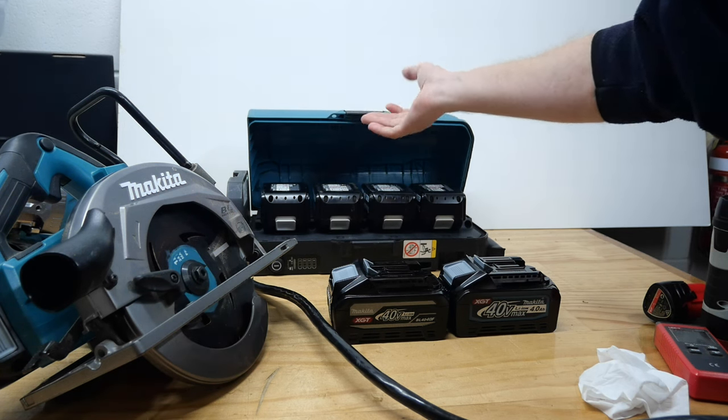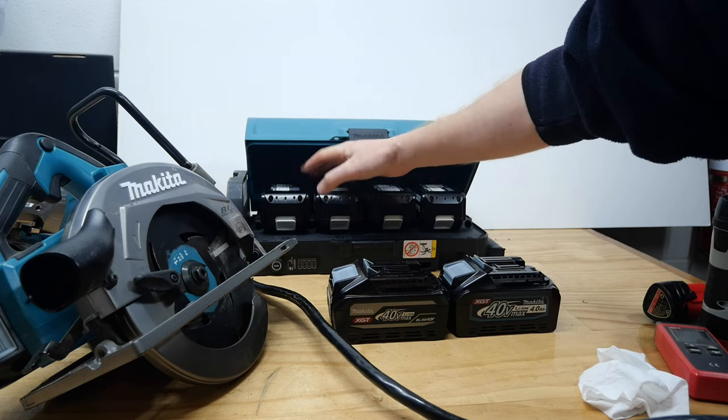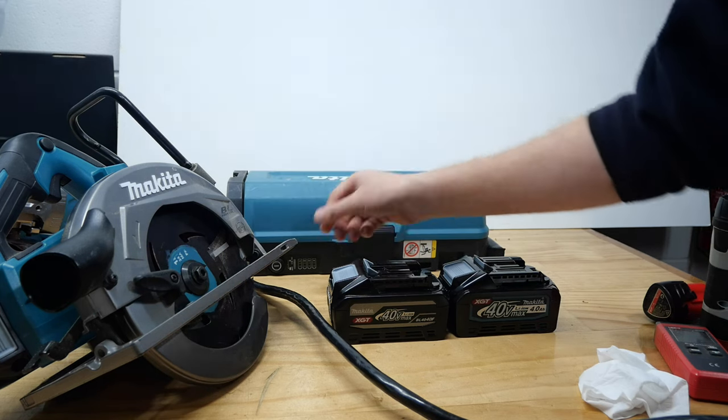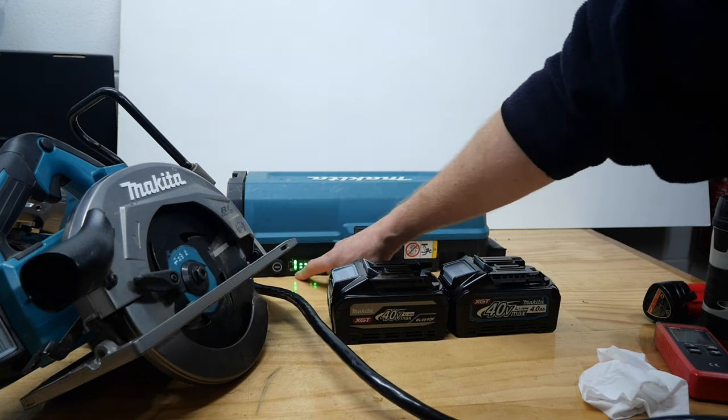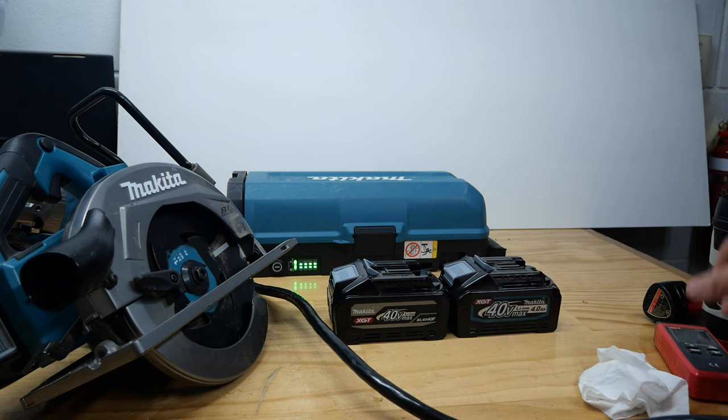So can this get anywhere near that? I have 4×5Ah batteries in here — it's only going to use 2 of them, it'll grab the first 2, because 2 of them make 36V. When that runs out, it grabs the other ones. We need to turn on our battery — they're all freshly, fully charged — and I'm going to see if this thing is going to get anywhere near the same as a 40V battery.